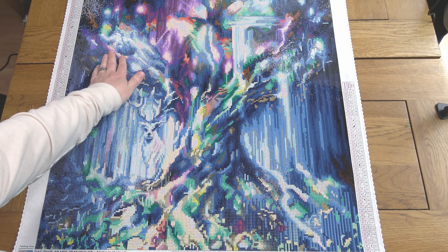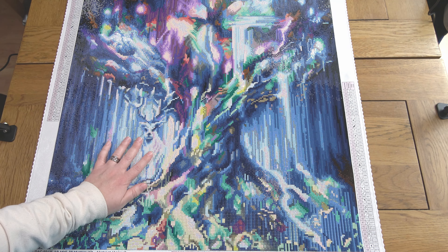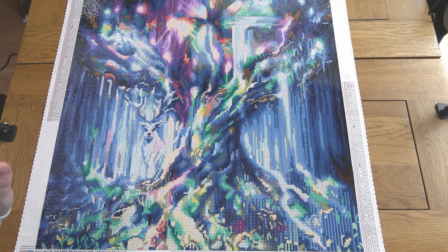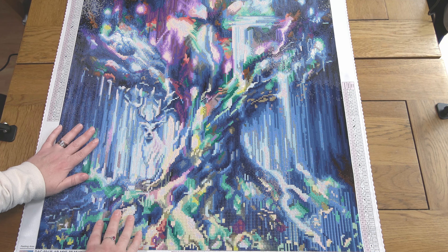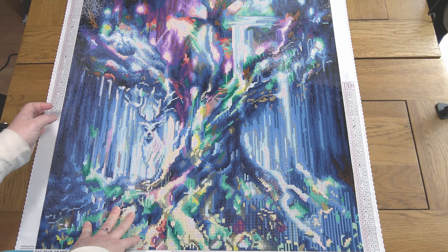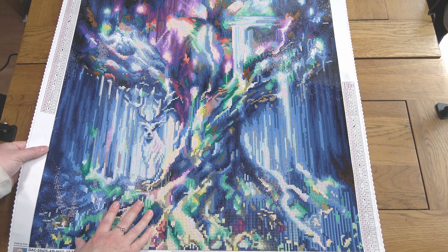There are some nice blue AB ones as well. I feel like I'm gabbling because I'm looking at it and I'm just really overwhelmed again by how much I enjoyed this, so I'm going to refer to my notes. I loved that it was a smaller kit — that definitely motivated me seeing how quickly I was getting through it.